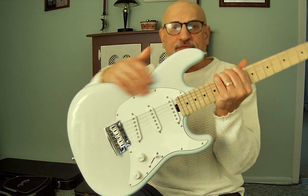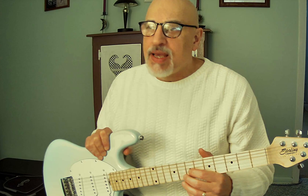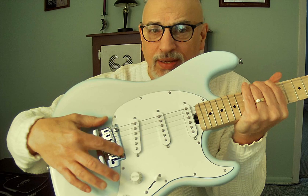The color is Daphne Blue — a very pale blue. It also comes in Charcoal Frost and Fiesta Red. The tremolo system is a basic fulcrum tremolo, and it's fairly stable. I don't use a tremolo bar much, but it performs fine.